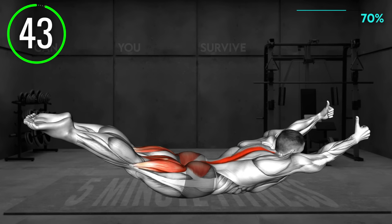Start in a prone position with your legs extended, your arms raised overhead and your palms facing down. Now lift your legs and arms off the ground as high as you can. Extend your legs and arms as much as you can — imagine someone is pulling your legs and arms. Hold the position.